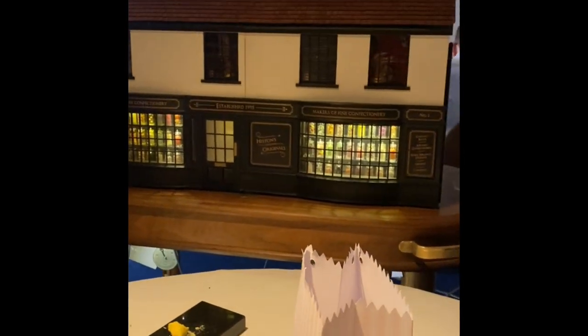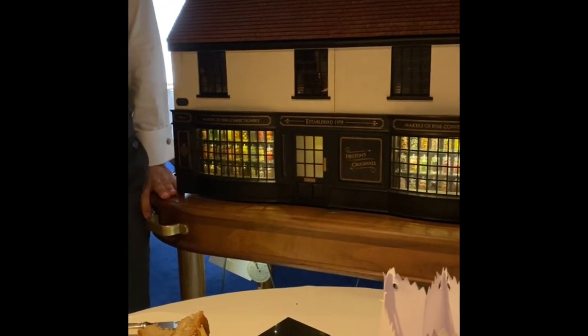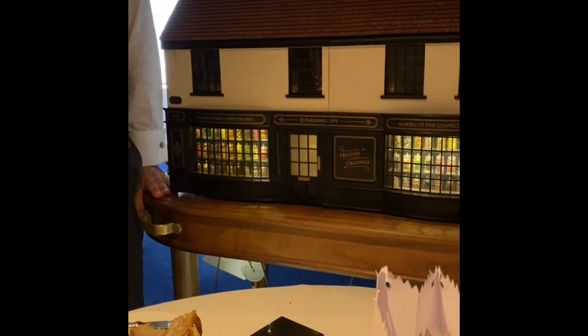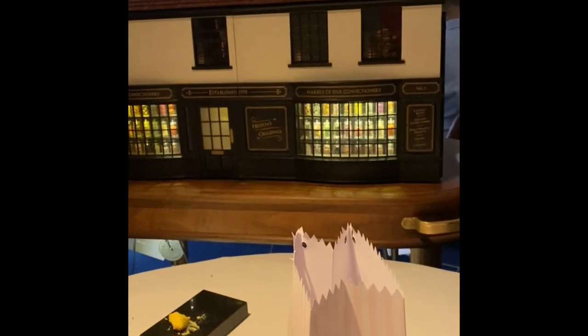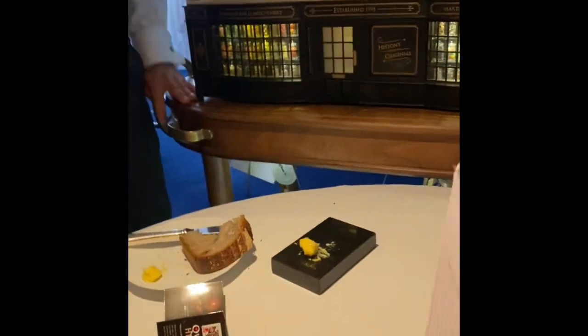I always recommend to my guests to keep them for the next 48 hours in a cool and dry place. With this heat it's better to keep them in the fridge. I'm so full — thank you very much. We'll take these home. Thank you.